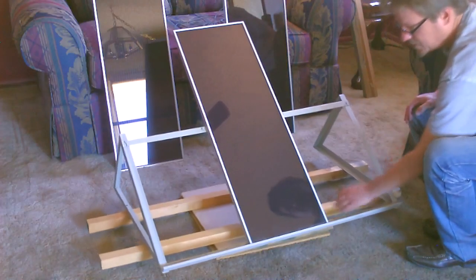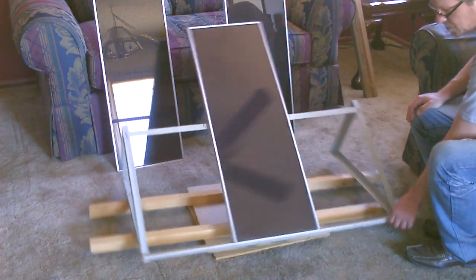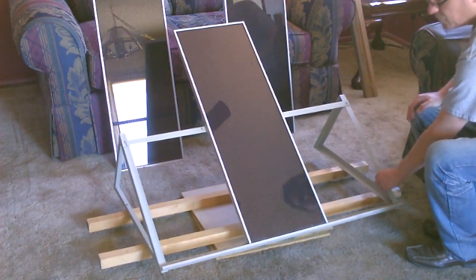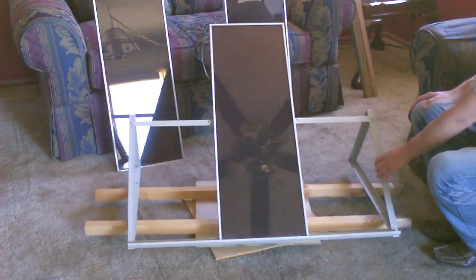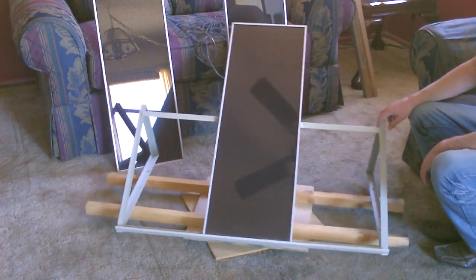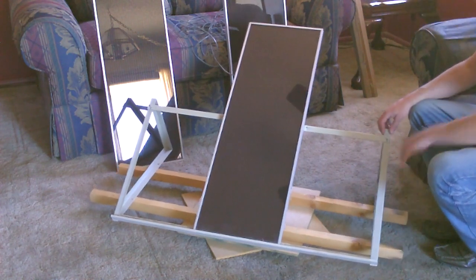Again, just use the two 18 by 18 boards, put the lazy susan bearing between them for a nice smooth swivel base, and then use the 2 by 2s so the frame would fit on there. It balances really well, and for wind or anything you can just set rocks on either side or bags of sand to keep it from moving.